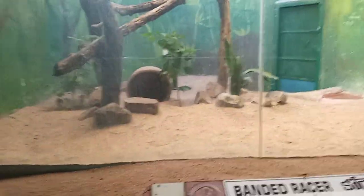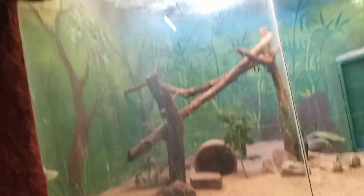This is Banded Racer. It is somewhere sleeping inside. This is Banded Racer — it is somewhere sleeping inside.